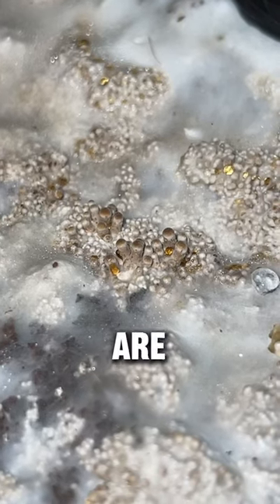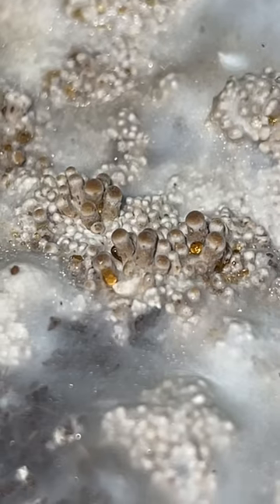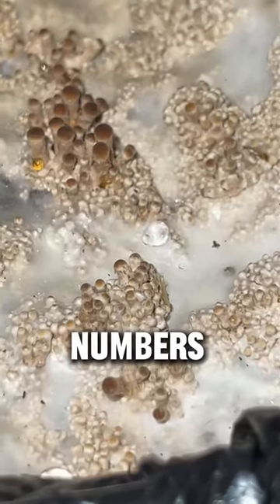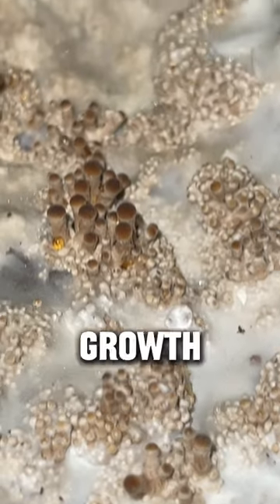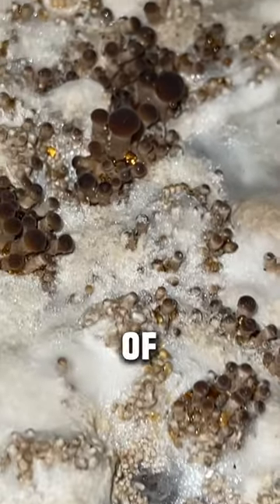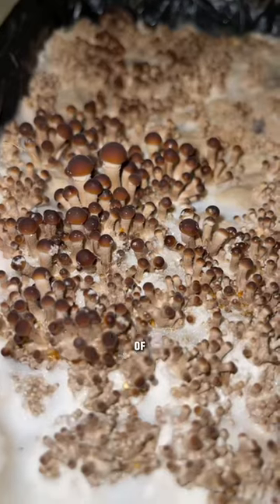All of these tiny bumps are actually baby mushrooms emerging from the substrate. When the conditions are right, they can appear in large numbers. This primordial growth is triggered by evaporation of moisture off of the surface of the substrate, as well as introduction of fresh air and reduction of CO2.